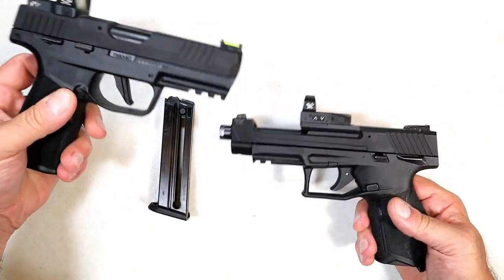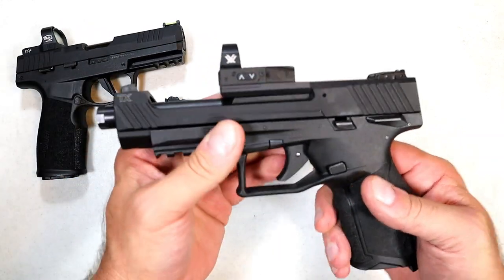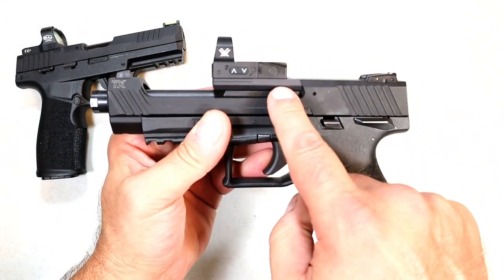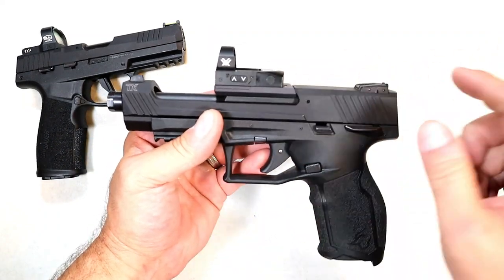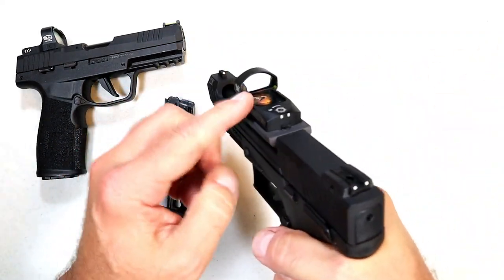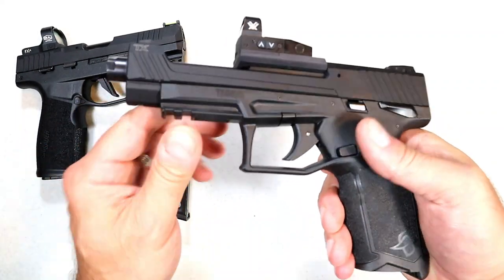With the more traditional mounting system on the P3 22, they have the optic mount on the hood of the barrel, which is really interesting. I never saw anything like that until they came out with this — I said that is cool. I have a Vortex Venom on there and it is really cool. It also has a pic rail.